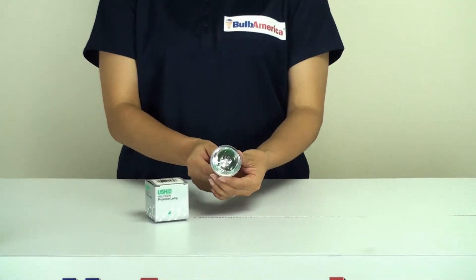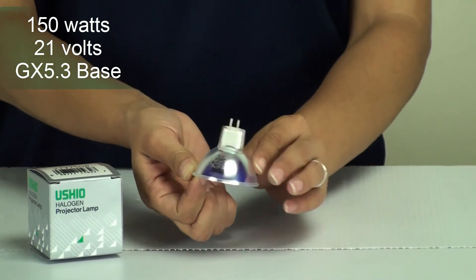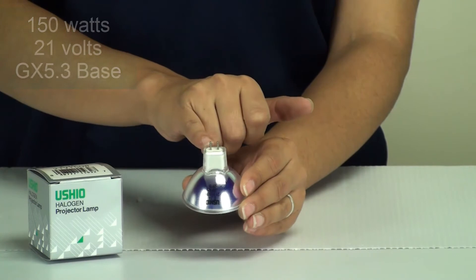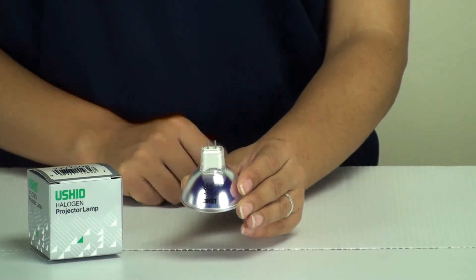This EJA is 150 watts, 21 volts, and the base type is GX5.3. As you can see, there are two pins here and in between there's 5.3 millimeters of space, which gives you the GX5.3 base.